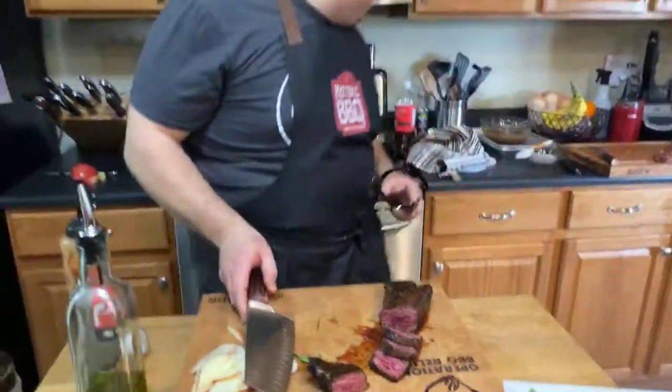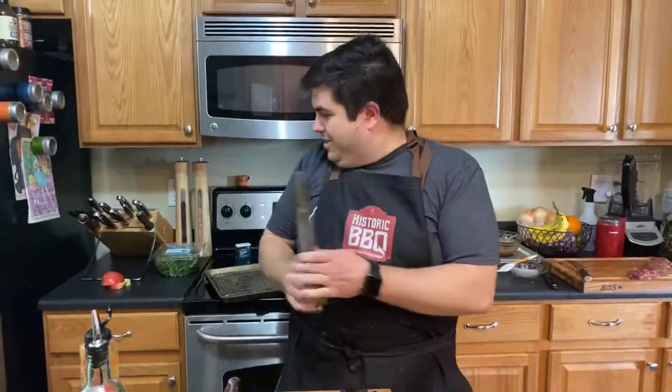We're going to let our mushrooms reduce down a little bit and then we're going to plate this up and eat it. Thanks for tuning in, guys. If you have any suggestions for next week's recipes, let me know — we're going to start planning that here pretty soon. Tomorrow we've got our barbecue burger with smoked pork belly on top. That's all we've got for tonight. Stay historic and stay at home. We'll see you next time.